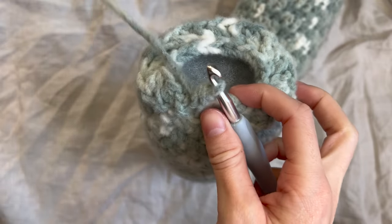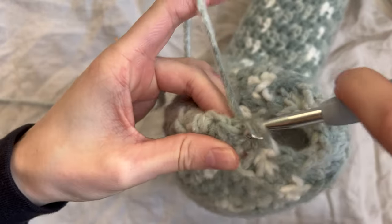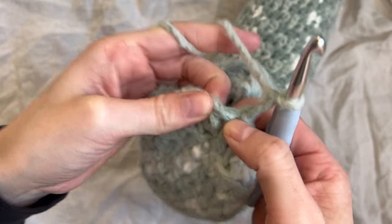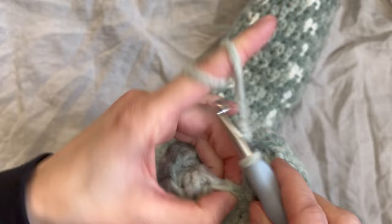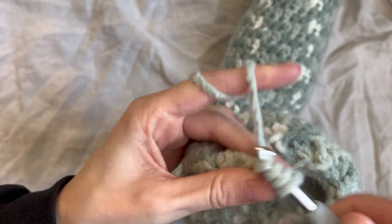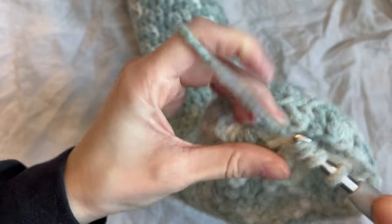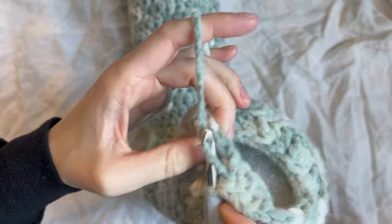I just made it back to the chain two, so now I'm going to slip stitch into the top of the chain two. Chain two. Now we are going to do a decrease in every stitch all the way around. This time we're not doing back loops only — we're just going to go through the two loops as usual. To decrease, I'm going to go through the next two spaces and pull through. I'll keep going and meet you when I get back to where we started.